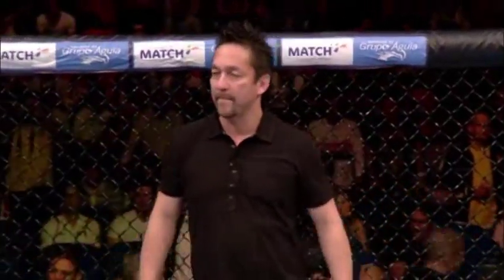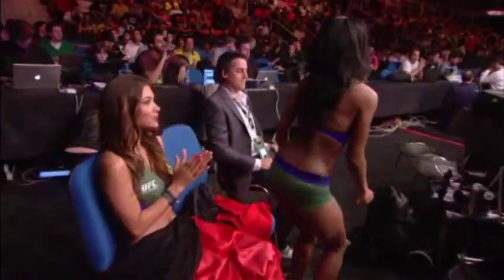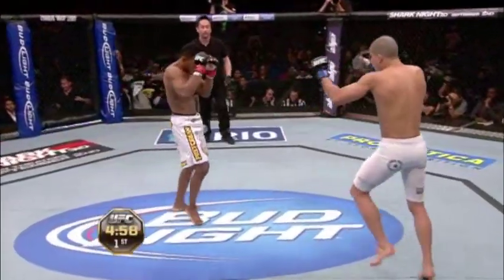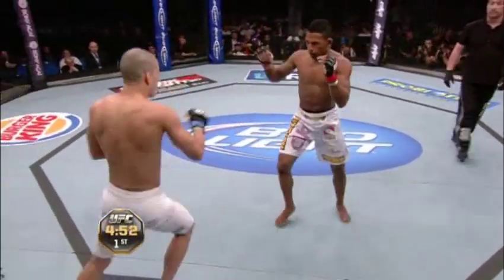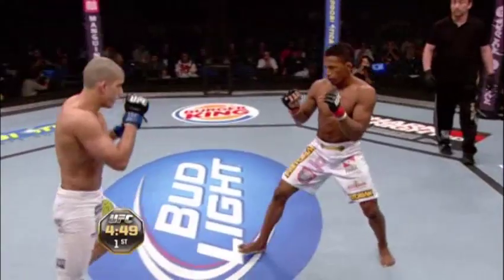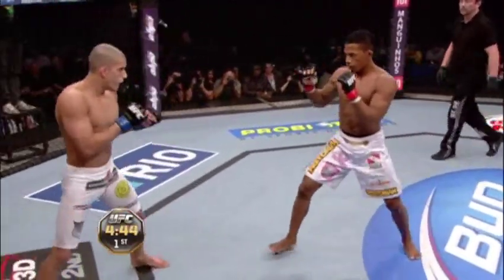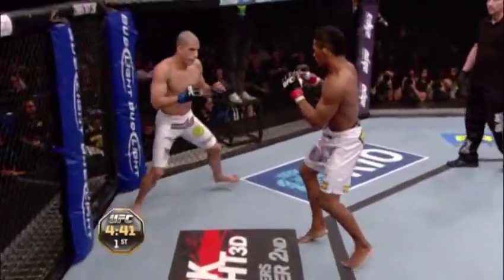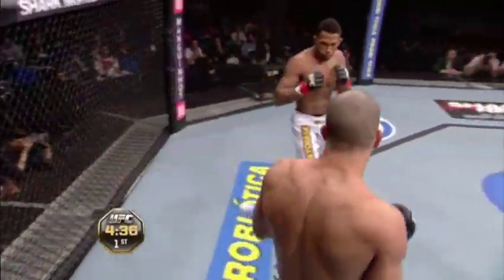Mario Yamasaki, our referee for this featherweight matchup tonight. Here we go, first round — you ready? Let's go, come on! Elcantara and Orontes, and here we go! The looser white trunks being sported by Yuri Elcantara, the southpaw. Shaved head in the tighter white trunks for Felipe Orontes. Elcantara swarming quickly — you can see Yuri, this is his style.